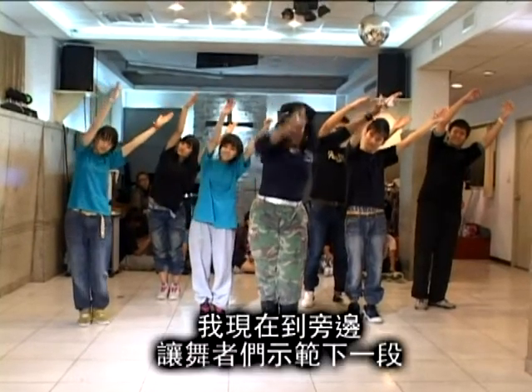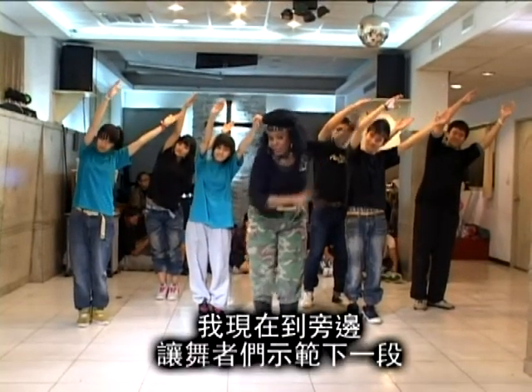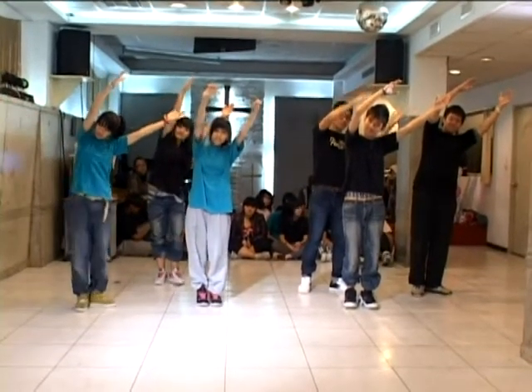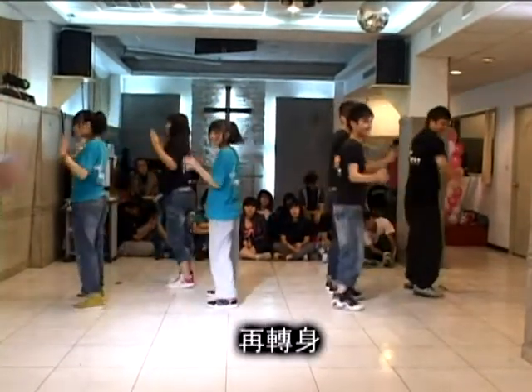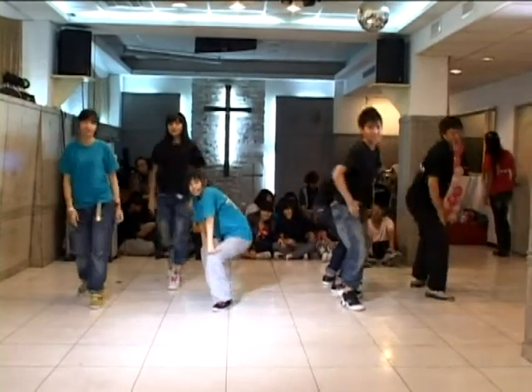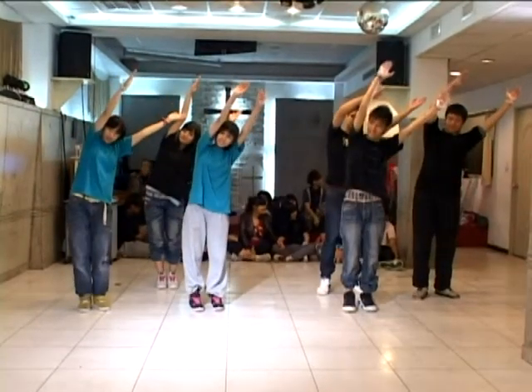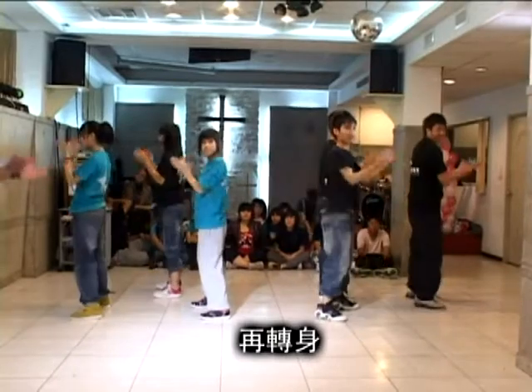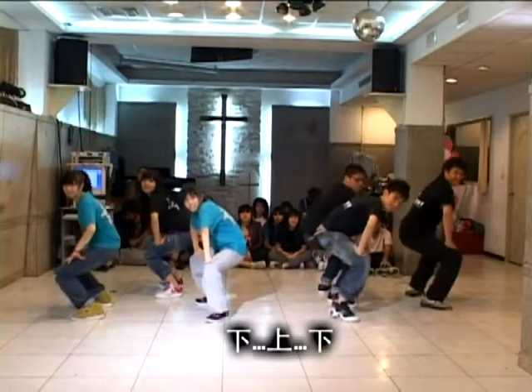Okay, stay there. Now I'm going to step back and let the dancers teach you the next part. Five, six, seven, eight. Turn, up, turn, down, up, down. Very good. One more time. Five, six, seven, eight. Turn, up, turn, down, up, down. Now, very good.